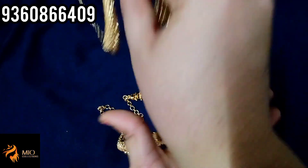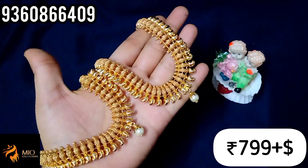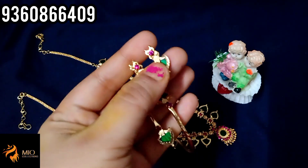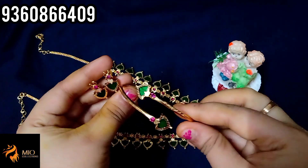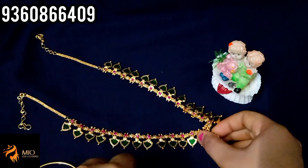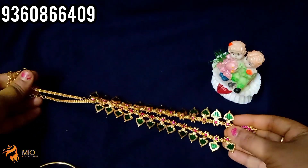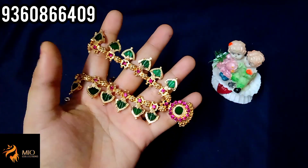You can get a necklace and haaram set for 700 rupees with gold finish. The last and final collection is the Palaka Combo. You can buy earrings in Palaka design. You can buy an adjustable bracelet — adjustable in size, available in big size. It has 13 Palaka pieces. Length is 24 inches and back chain is 13 inches. You can also buy a long haaram.